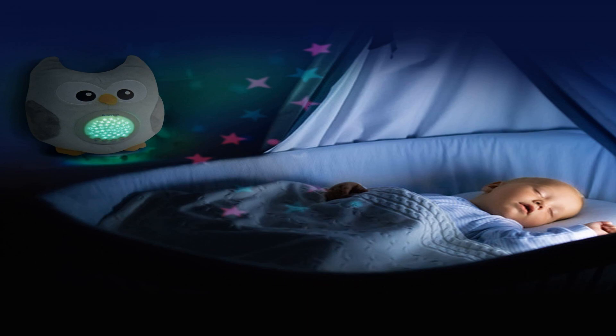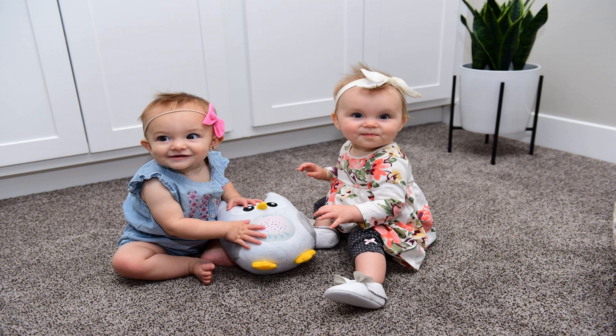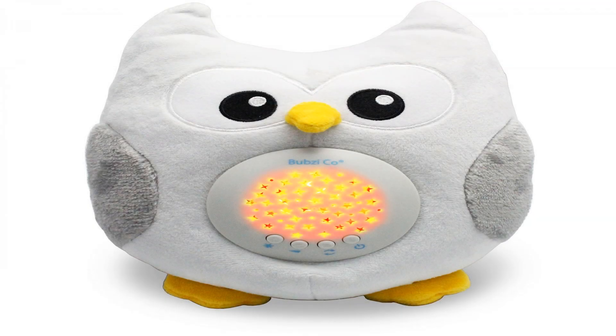Soft night light to comfort your baby in the dark. Press the light button to project a colorful galaxy of stars on the wall or ceiling in darkness. The light projection slowly fades into different colors to capture your baby's attention and help to soothe them to sleep.